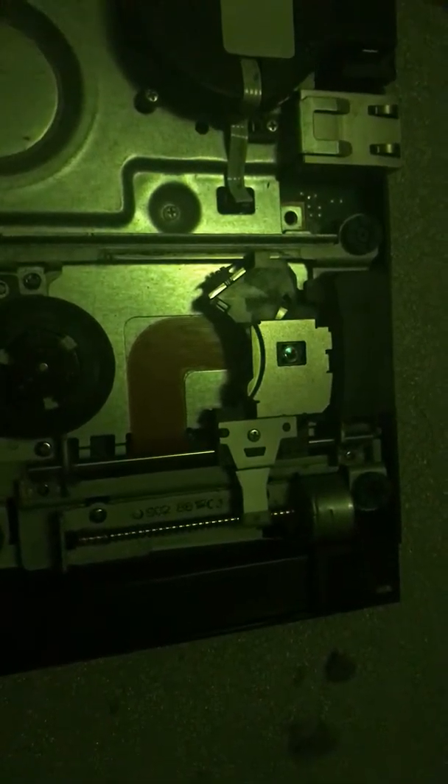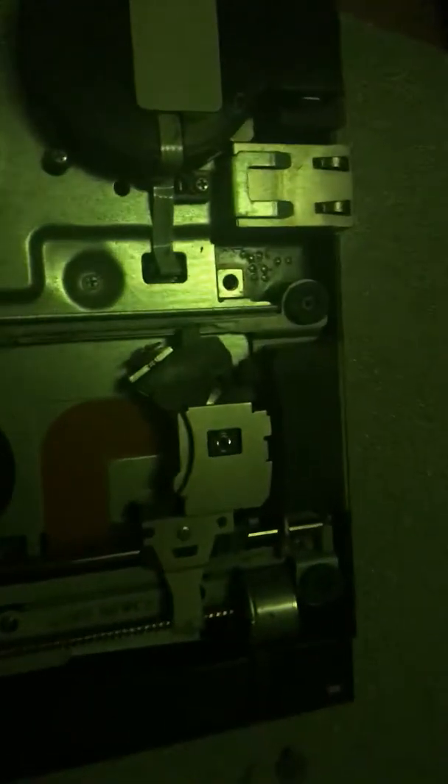I'm trying to figure out what the problem is and I think it might be the laser - that's what people say. It's probably the laser since there's no black knob right there, which is supposed to help the discs spin.